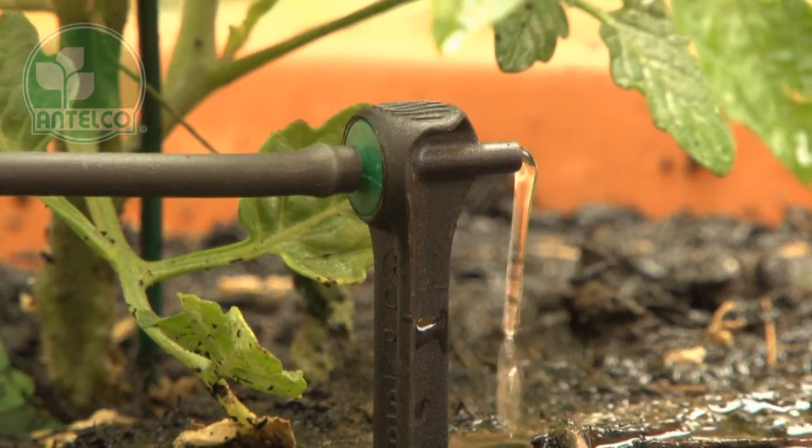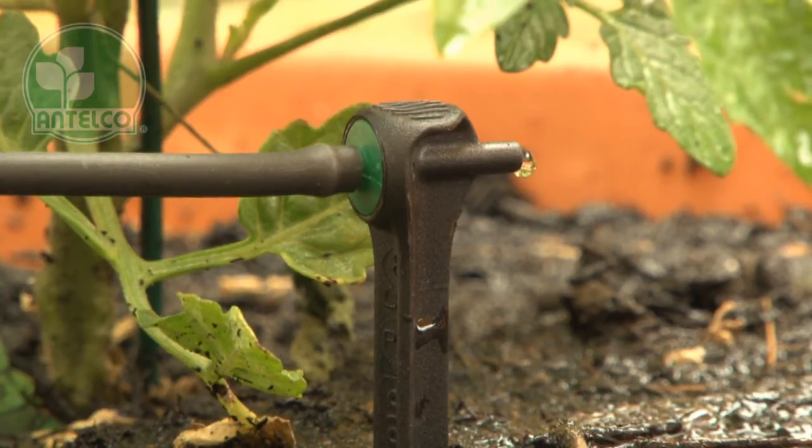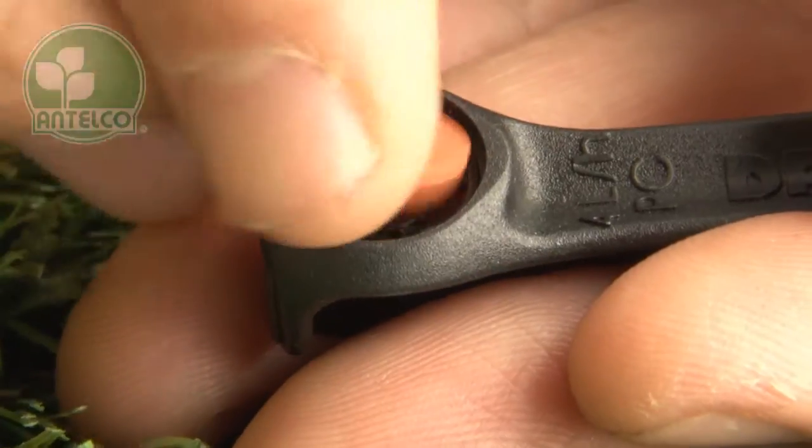Astadrips have a flushing feature which gives a short pulse of water on shutdown to clear any debris and minimise risks of blockage. This dripper has a turbulent labyrinth which is covered by a silicon diaphragm that flexes to compensate for varying inlet pressures.